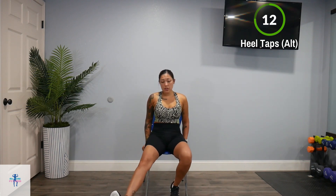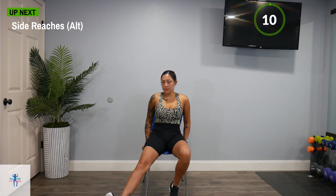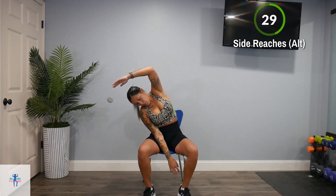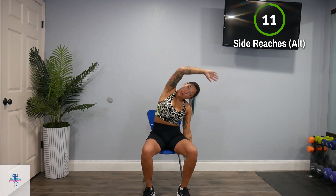Next up, we're going to do an alternating side reach — just to get the whole body moving. We're going to sit here and side reach off to one side and the other. You can come down and over and reach that arm through with the opposite arm. Just get a nice squeeze. Even though it is low impact, make sure you are still breathing.